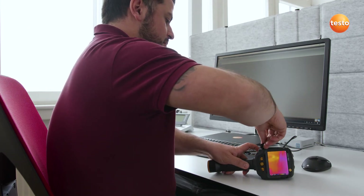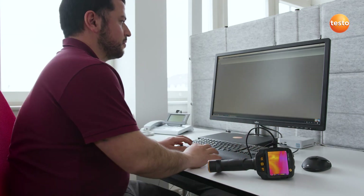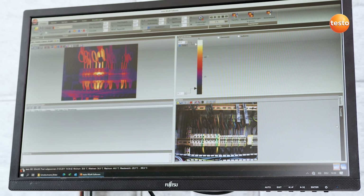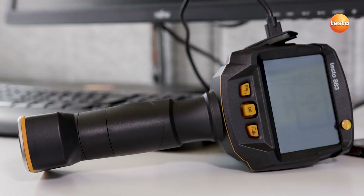All images have been recorded and now they need to be analyzed and documented. When transferring the images to the PC, they're automatically allocated to the respective measurement object by Testo site recognition. The images are then further analyzed and processed in the Testo IRsoft, adding hot and cold spots or calculating the differential temperatures. You can add comments to any image, for example on maintenance measures and their urgency. These are then saved with the image and can be conveniently assembled into a report via the storage templates. And that's all for now on the use of the Thermal Imager Testo 883 in preventive maintenance.